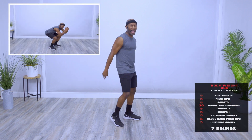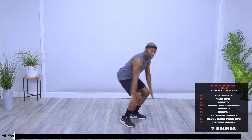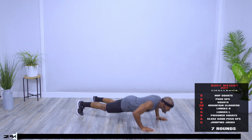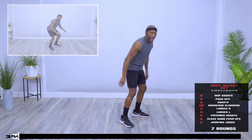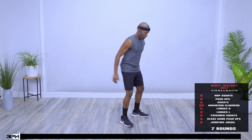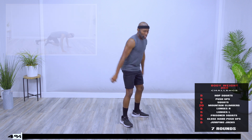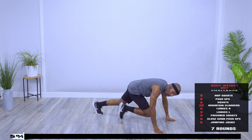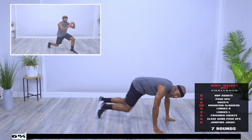First exercise: squat hops, five of them. Begin. Here's four, one more. Nice job. Push-ups, five. How simple is that? Five squats. Bodyweight 200 Challenge. Mountain Climbers, 20. Ten. One more.